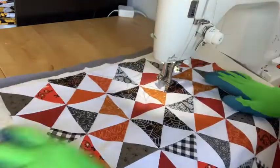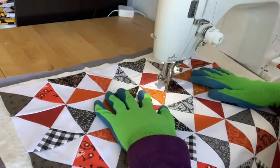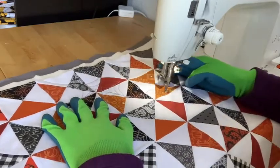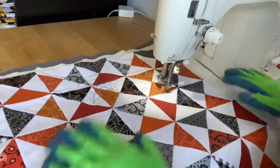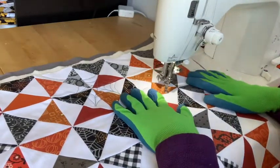So here we have one finished web, so now I'm going to trail over and do another web. Okay, so I'll move a little bit faster on this one. So I'm going to start with my hourglass.